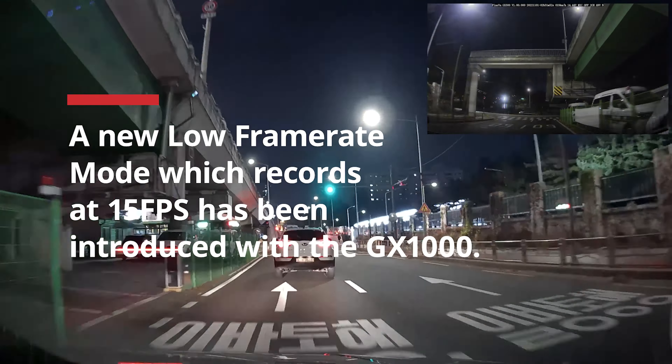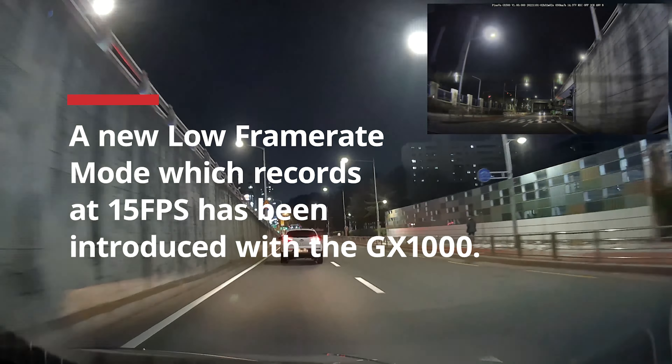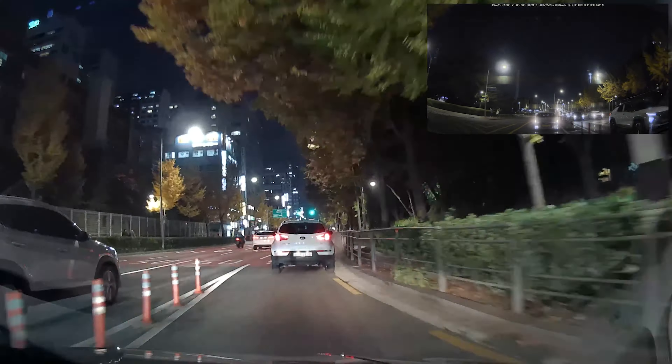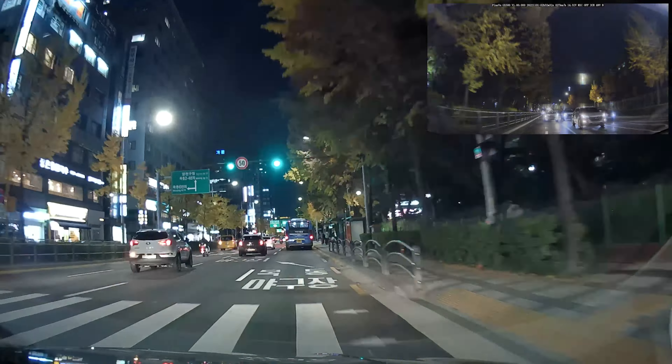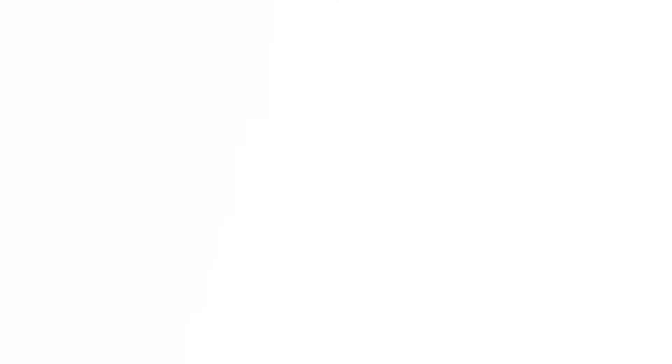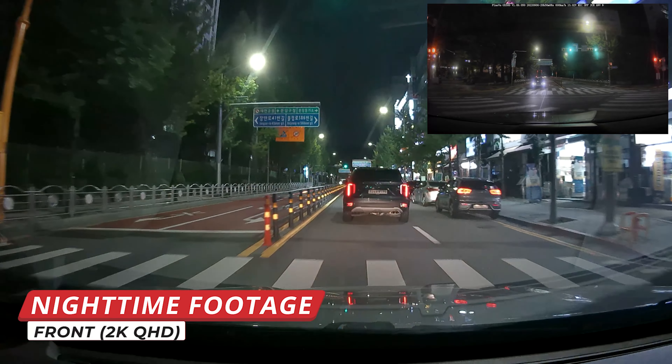Smart timelapse is designed to maximize your SD card storage space by allowing you to record up to 5 times more footage. It's very versatile, and we're so glad FineVue kept this feature. They've also included a new recording mode called low frame rate mode, which records at 15 frames per second for both driving and parking modes.